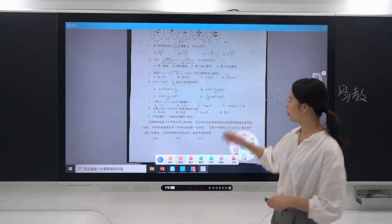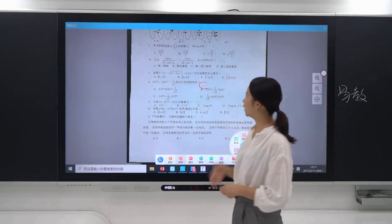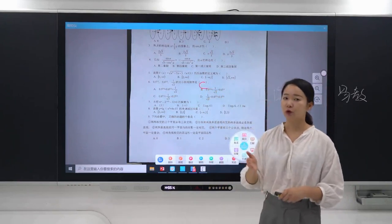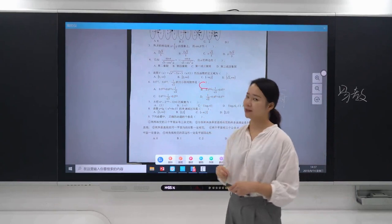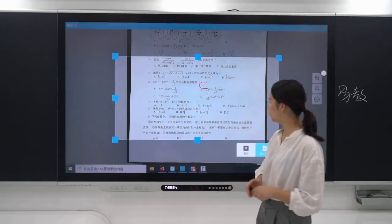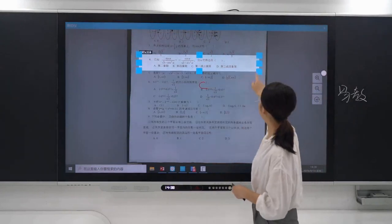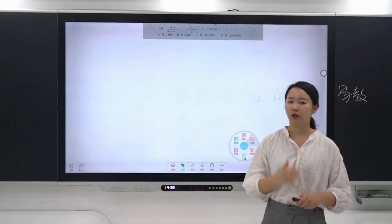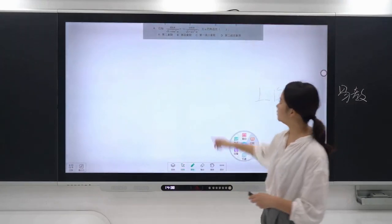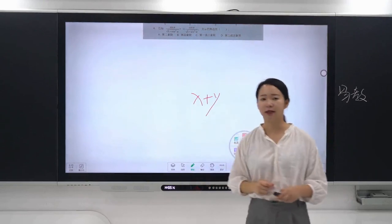For example, if the answer to the sixth question is C, you can directly write on the screen to annotate. If you want to explain one specific question, just click snapshot, crop out the question, and insert it into the whiteboard. Then you can continue to explain and make further annotations. The whole process is very easy and convenient.